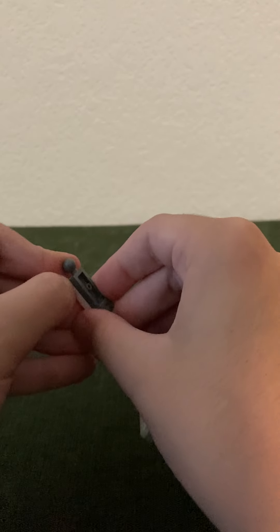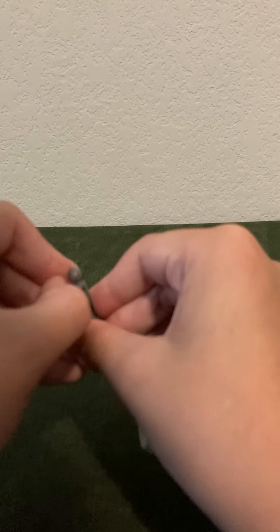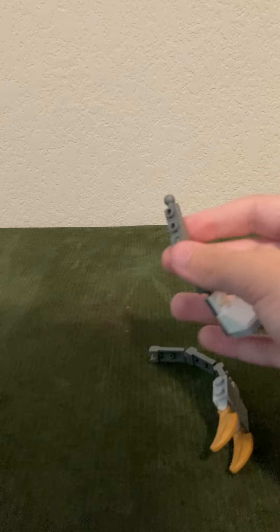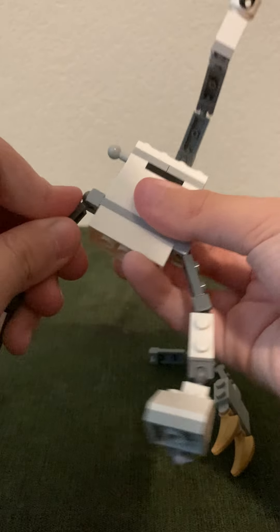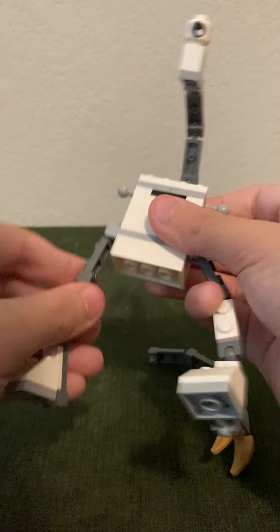Ow, ow, ow — that actually hurt. I got to cut — don't do this at home, kids, or you'll remove your teeth. So, we got the legs set up.